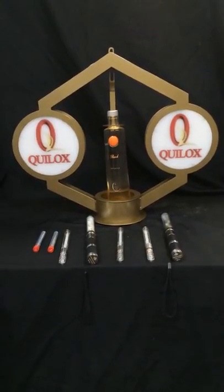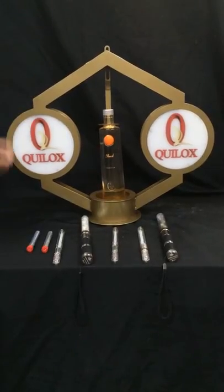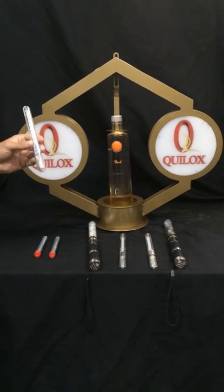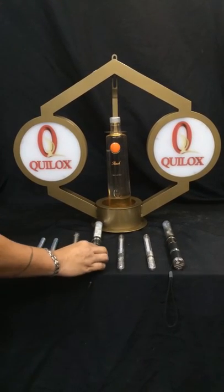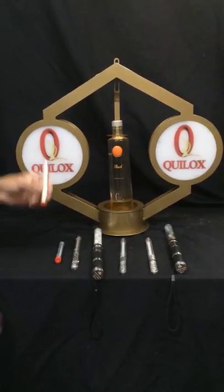Today we're presenting our new VIP Crest Bottle Service Presentation Tray, specifically designed for our LED Night Spark — also known as the Electronic Sparkler — for our LED Stroll Baton, which is another popular item, and it's also designed to fit the standard bottle sparkler.